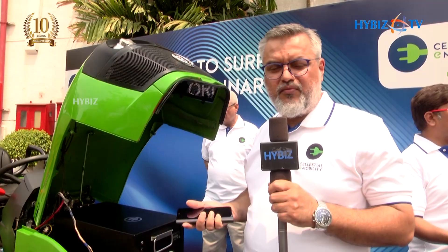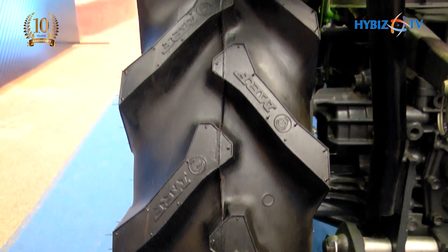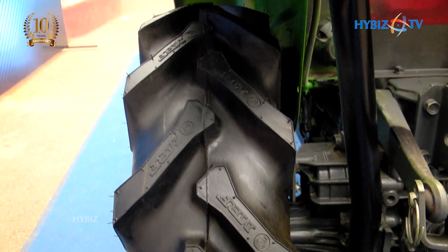It's actually a maintenance-free solution that can last for about five years or more. It's also capable of doing all the high-torque applications, like ploughing, tilling, and moving heavy hauling loads.